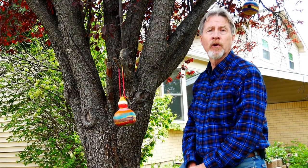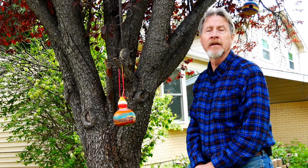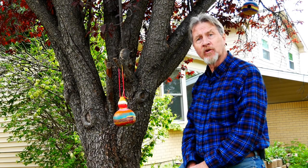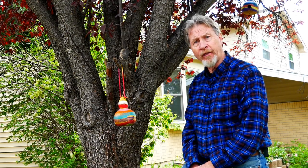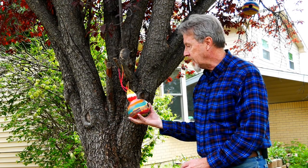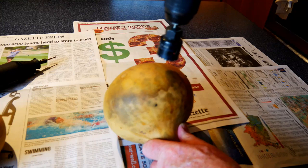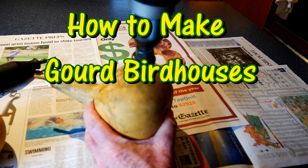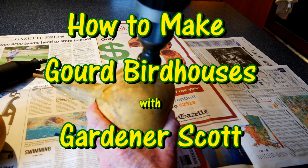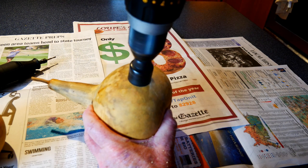I like attracting birds to my garden, I like fun garden projects, and I like growing things like birdhouse gourds. So join me as I put all three of those together and make some gourd birdhouses. I'm Gardener Scott and today, with the help of an inquisitive cat and my special helper grandkids, I'll be turning these birdhouse gourds into birdhouses.